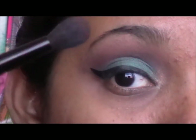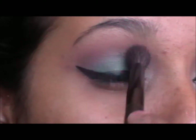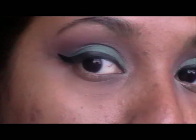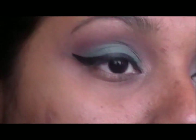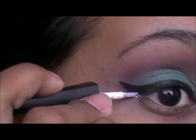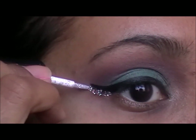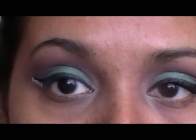Then you are going to take that fluffy blending brush again and just blend this out. With the glitter eyeliner you want to apply this underneath the winged effect of your liner. Then you want to apply your mascara.